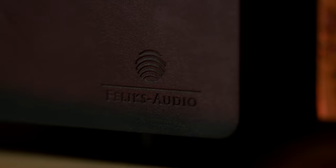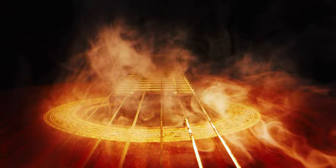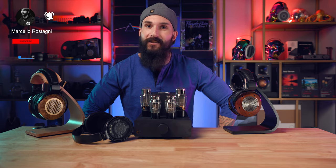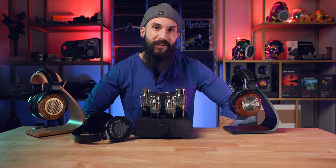In conclusion, the Felix Audio Elise is a beautiful-sounding amp that pairs really well with the ZMF and Sennheiser headphones I listened to it with. It may also pair well with some planar magnetic headphones, depending on their impedance and the sound signature you prefer. If you enjoy just melting away into your music in a warm bath of rich sounds and want an amp that presents vocals with elegance and grace from your favorite vocalists, I highly recommend you give the Felix Audio Elise a listen. Don't forget to subscribe for many more upcoming videos and show your support by leaving a thumbs up and a comment.